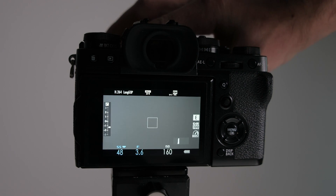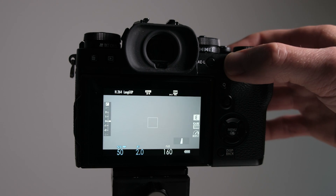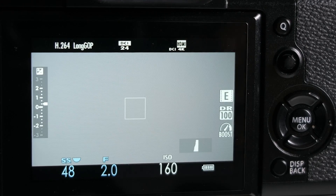Now for the dial settings: we're using the aperture ring to control the aperture and depth of field — pretty standard. I don't tend to use auto ISO; I adjust it manually as needed. For shutter speed, we always want to be double the frame rate. I'm shooting 24 frames per second so I need my shutter speed at 1/48th of a second. Since we only have 1/60th on the top dial, we use the rear command dial to dial it around to 1/48th. On the rear LCD I've got my histogram visible to help monitor exposure. I like to keep the camera in boost mode for best performance.